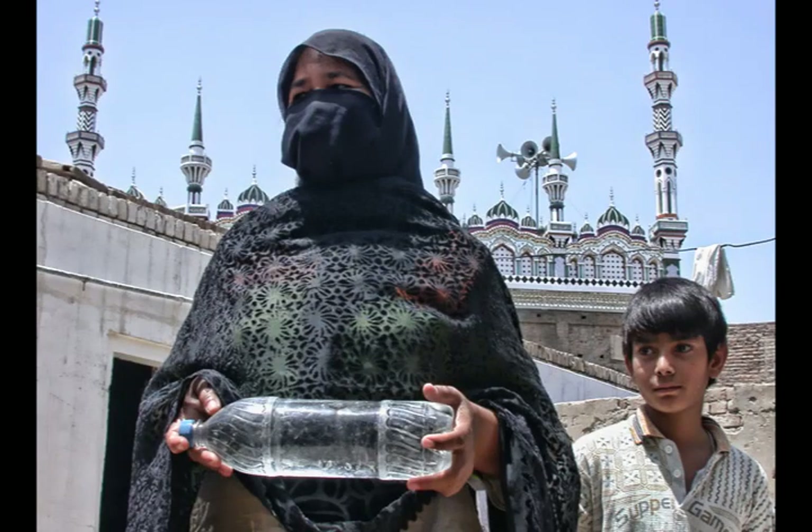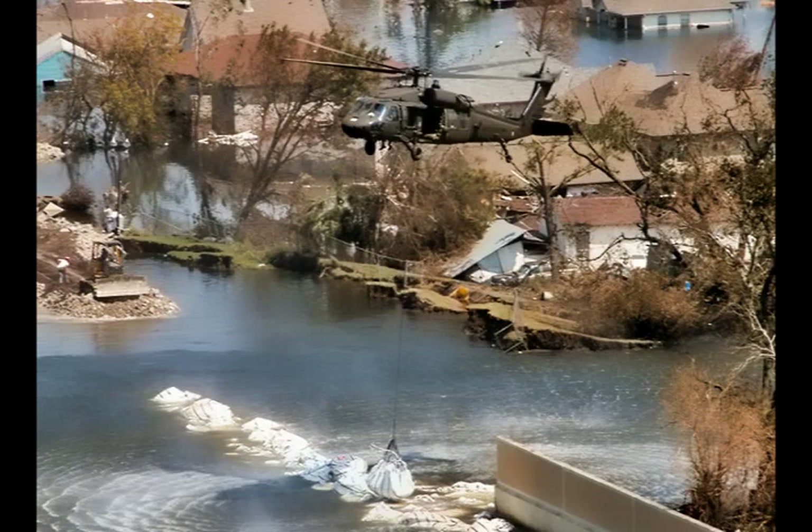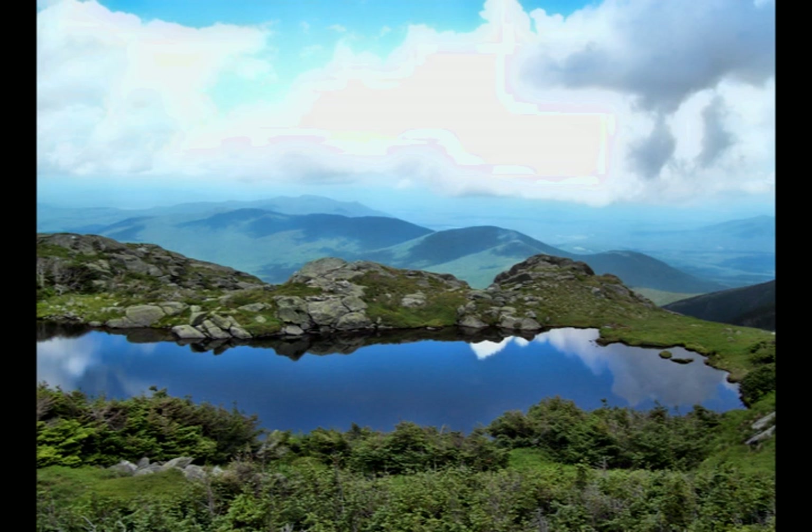OsmoPure's bottle cap purifier is easy to use and inexpensive. This makes it feasible to distribute in developing countries. It is also compact and lightweight, which makes it ideal for disaster relief efforts. And for those of us who aren't in dire need of clean water, we can certainly use it for a wilderness expedition or a cruise to a foreign country. So whether it's a humanitarian mission or even just a weekend getaway, OsmoPure is the clear choice for personal water purification.